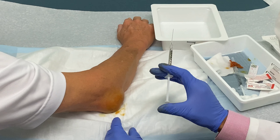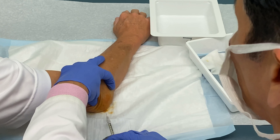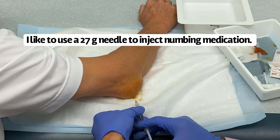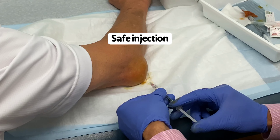It usually doesn't hurt. I'm going to give you a little lidocaine injection right here — just a little poke. There's nothing under here: no blood vessels, no nerves over this area. It's just skin.